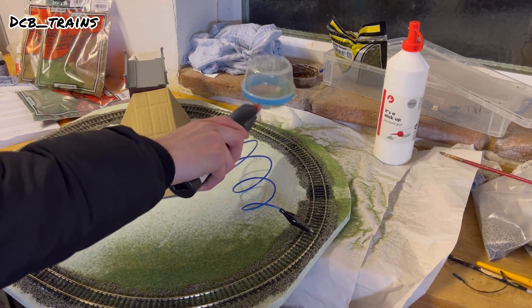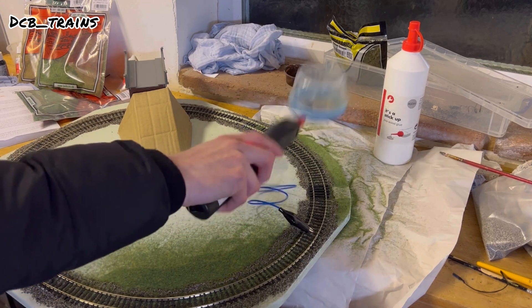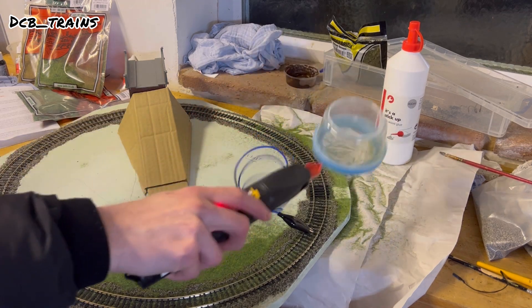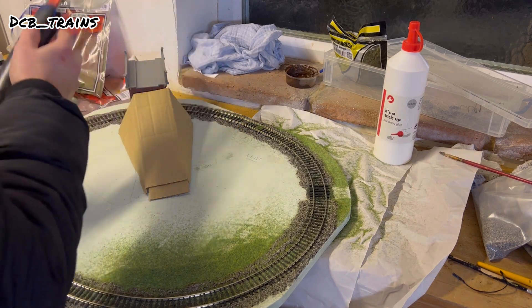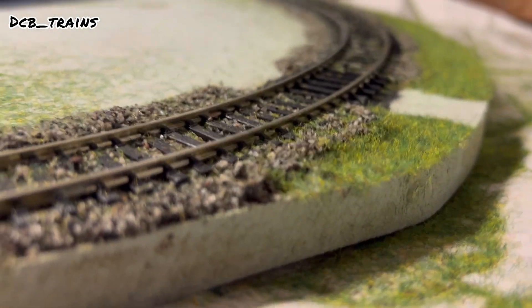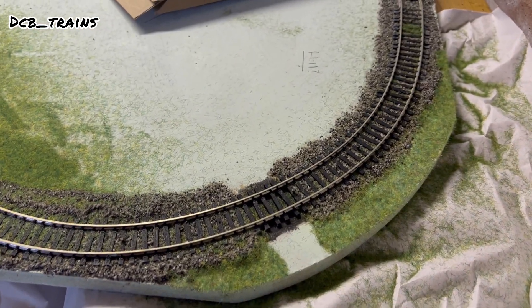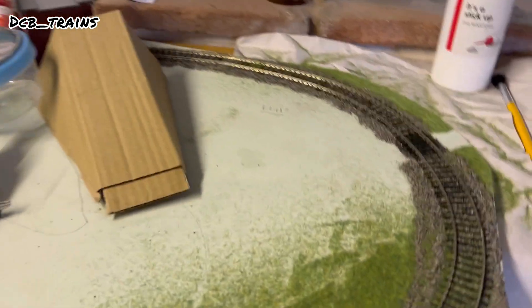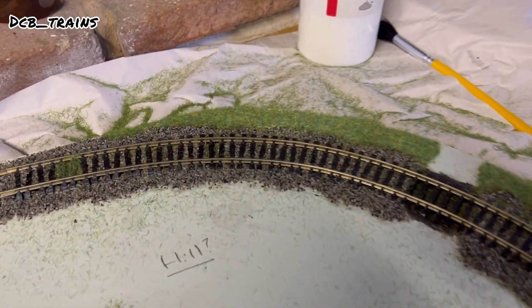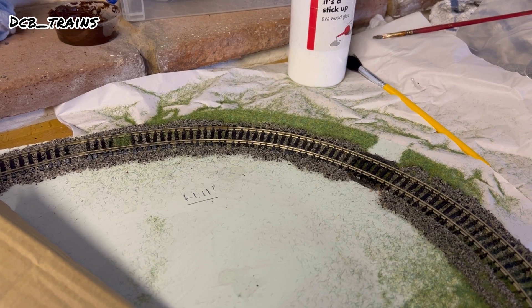There's a gap where I want to leave it clear — that's for my power clip for the track. Make sure you cover the whole area, then let it dry and get rid of the excess. Looking at the close-up, that gap is where the power clip goes. I could have added a bit more static grass here, but it'll be fine because I'm going to layer it up with six-millimetre and other static grass anyway. Once dry, I'll use a brush and a hoover to get rid of the excess grass.